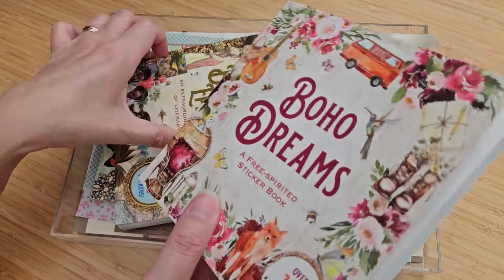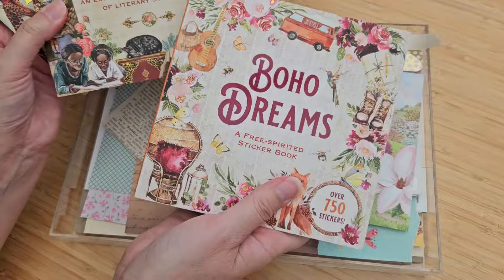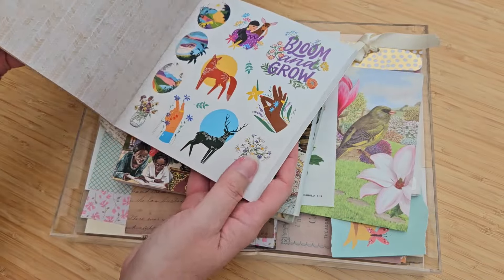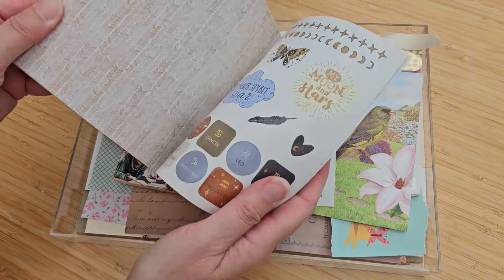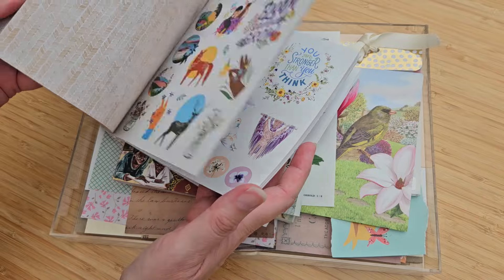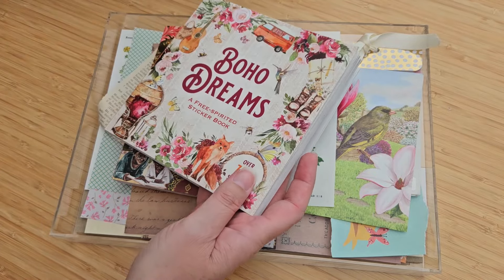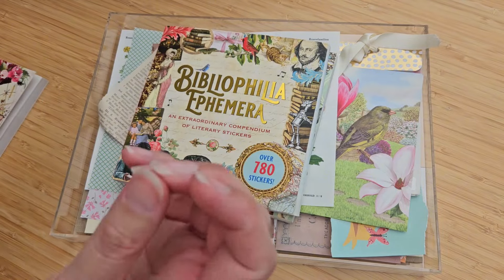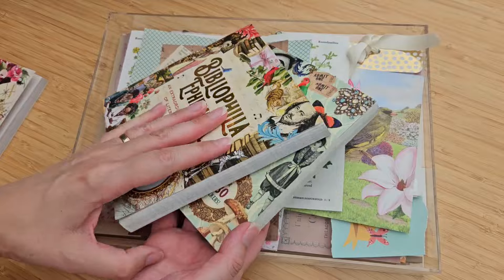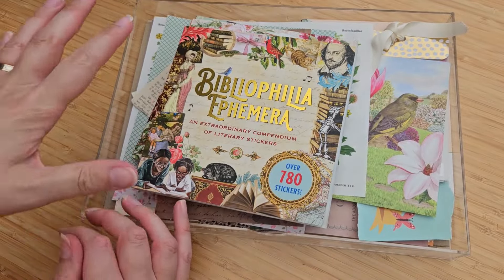So you'll have seen, if you've watched a few of my videos, that I have these sticker books. I love them — I'll link to them below. I love the way they have theming on each page, so I could use that whole page to decorate one set of mail. It makes it really easy. As you can see, I've been using this one. I got it for my birthday. The stickers peel off nicely and they're nice quality.